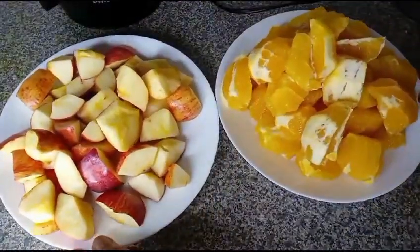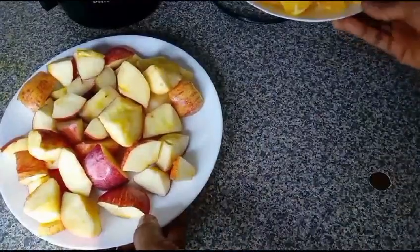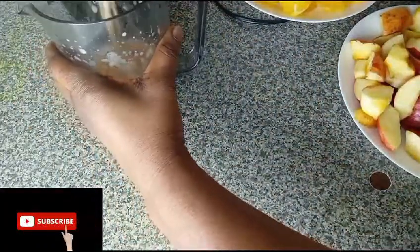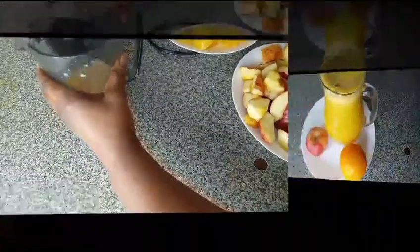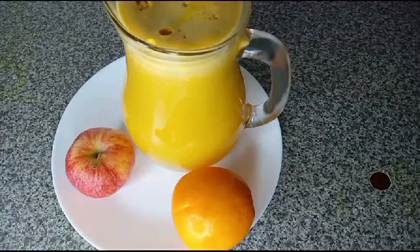The apple and orange are ready. I have poured some apple into the juicer, so I'll start juicing it. Here is the apple and orange juice. Thank you for watching — I will see you in another video, bye!